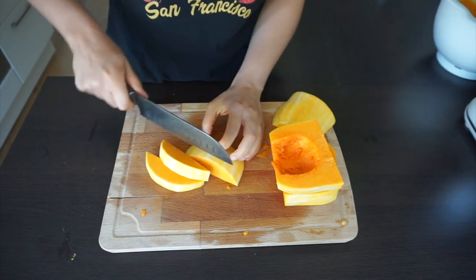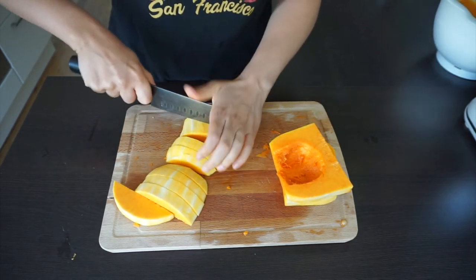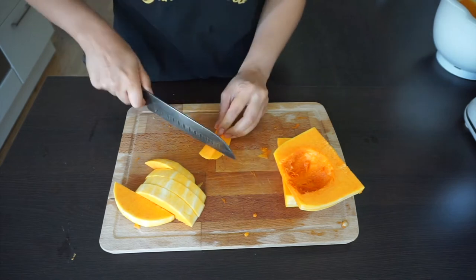Now I will cut them into small cubes, but it depends on your choice — cut them into whatever shape you want.